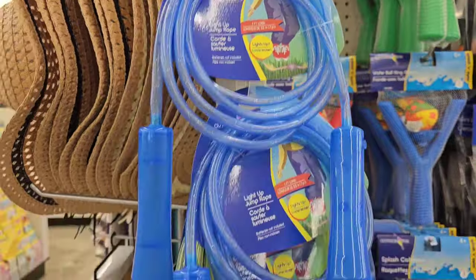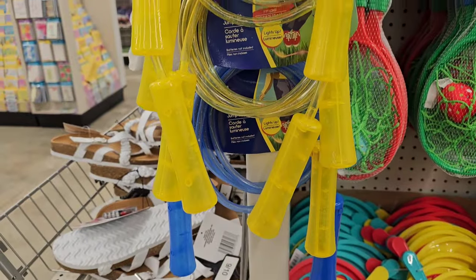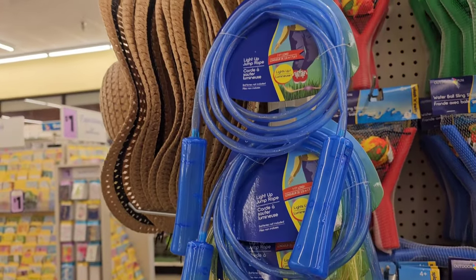They brought the light-up jump ropes back! I did see these in the Target Dollar Spot for five dollars. They might be a little bit thicker there, but this is essentially the same. They're missing some colors — I believe there's a pink and one more color.